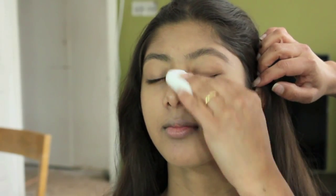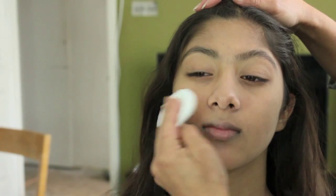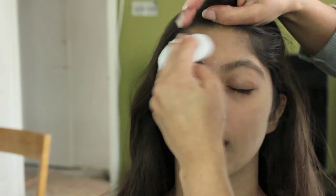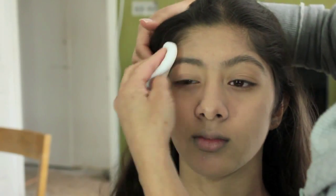I'm going to set it with a little powder. This is a mattifying powder, and this will just help all her makeup stay in place and stop it looking so shiny. Initially the makeup will look a little powdery but as the skin warms up it will start to look a lot lighter.